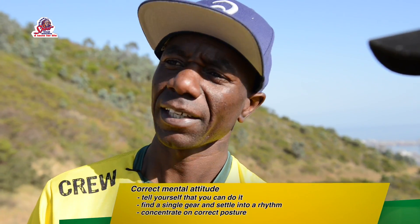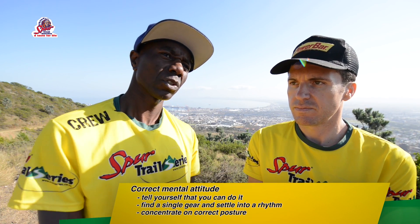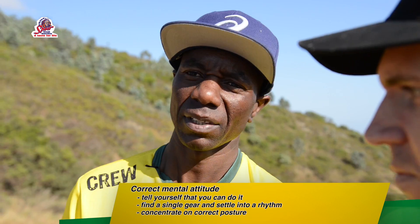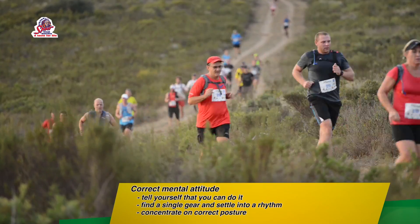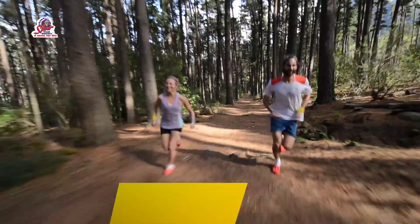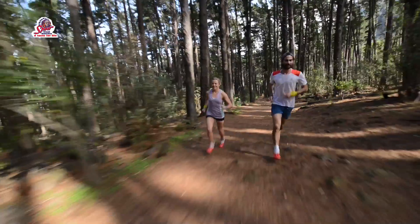Tell yourself: I can do this. That's a mental thing. Secondly, put yourself in a rhythm that's going to take you through that hill — just one rhythm, the movement of your arms. Look forward, open your chest. By doing so, you can go through it easier. But each and every person must find his or her own way of getting that rhythm.